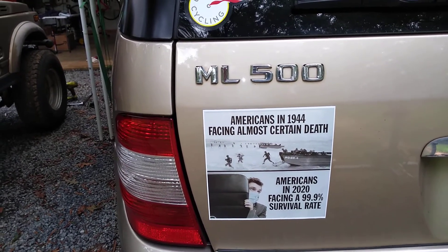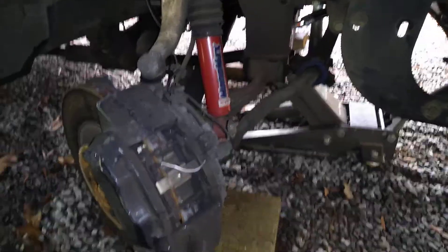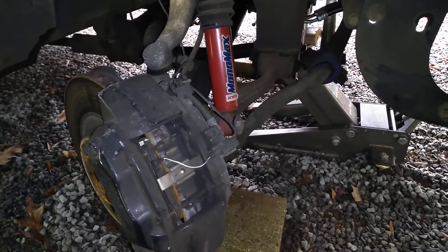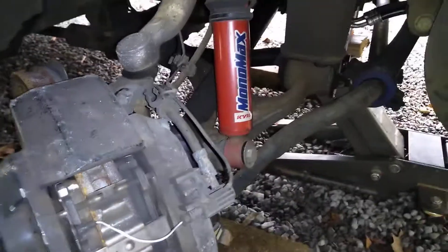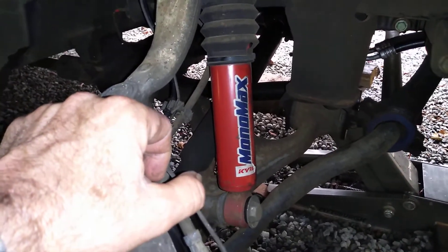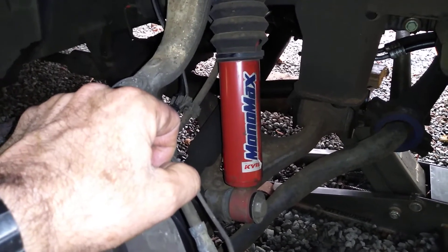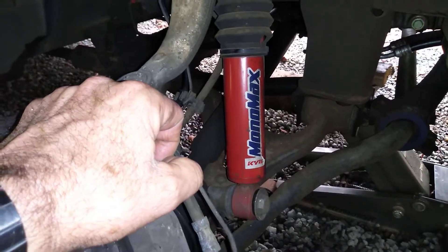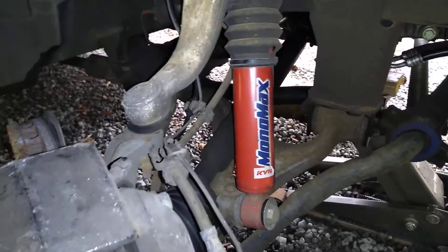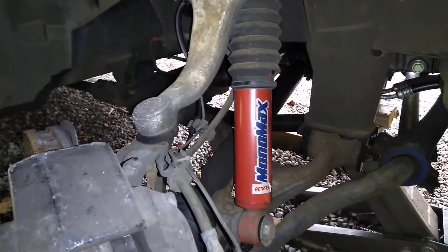Let's look at what I've done to the front end to improve that. KYB being the original manufacturer, possibly along with others for the ML, there was a twin tube, kind of a low-grade shock on here to begin with. This is the upgrade shock that will fit — it's the Monomax by KYB, stock number 565102. The application is a little different; it's meant for the front of a Chevy 2500 truck or a Hummer H2, which if you know your Chevys, those are an identical chassis application. They do fit perfectly, just the right length and amount of travel for the front of the ML W163s.